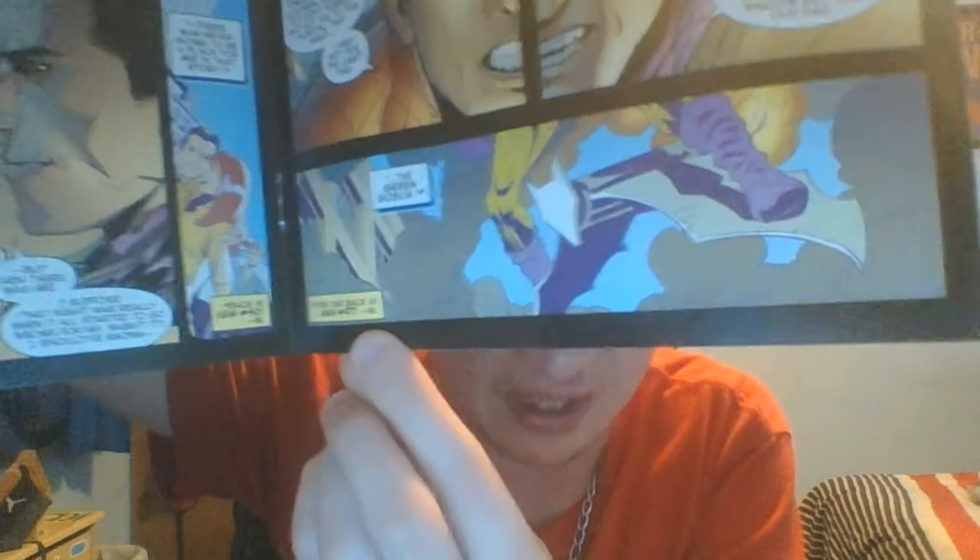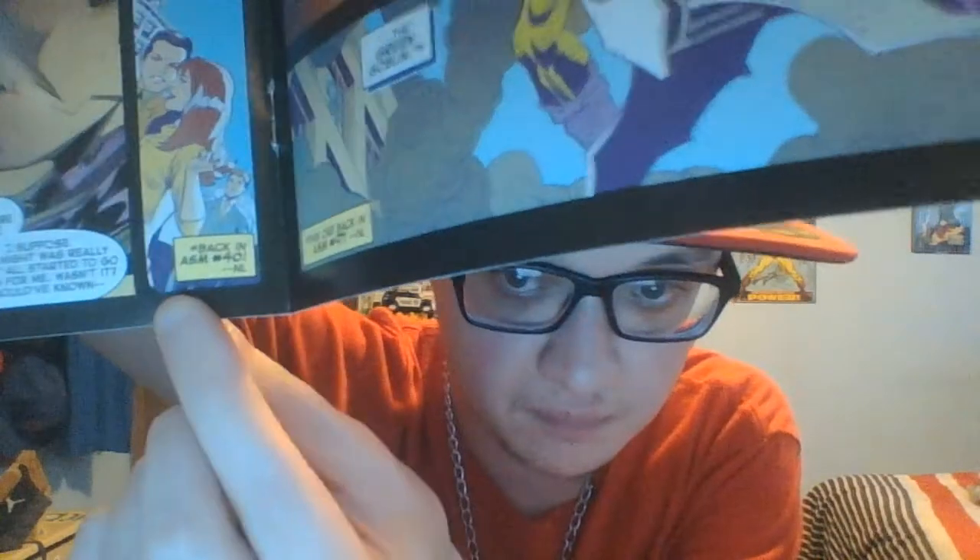Oh, here's another one. This is from Amazing Spider-Man 471 right there. I think this is the John Romita story with the Green Goblin tying up Peter Parker — I think that's the one, correct me if I'm wrong. And then there's this one right here, this little panel, and this is from Amazing Spider-Man 40. So this is before the first appearance of Rhino, which I have right there. This is like an issue before Amazing Spider-Man 40, and this is what Harry looks like — he looks like a zombie.